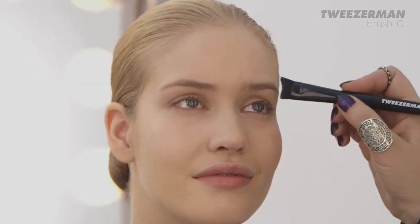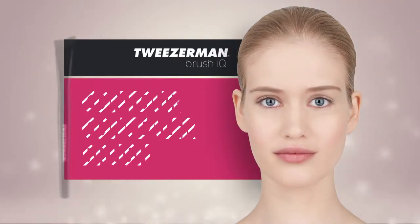Highlighter is an excellent product to give your face a dewy glow. Apply to your brow bones, your cheekbones, and the bridge of your nose with the Tweezerman contour concealer brush.